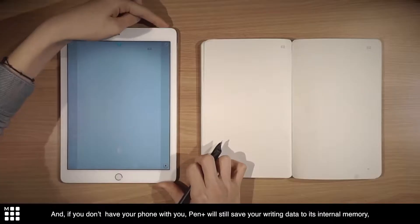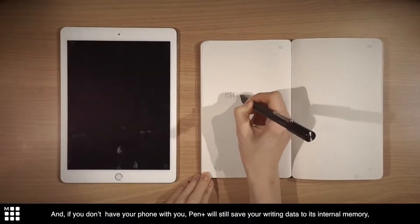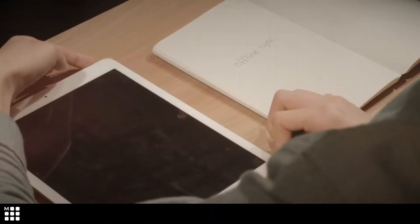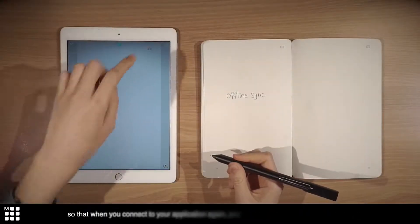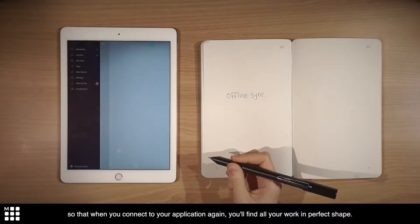And if you don't have your phone with you, Pen Plus will still save your writing data to its internal memory, so that when you connect to your application again, you'll find all your work in perfect shape.